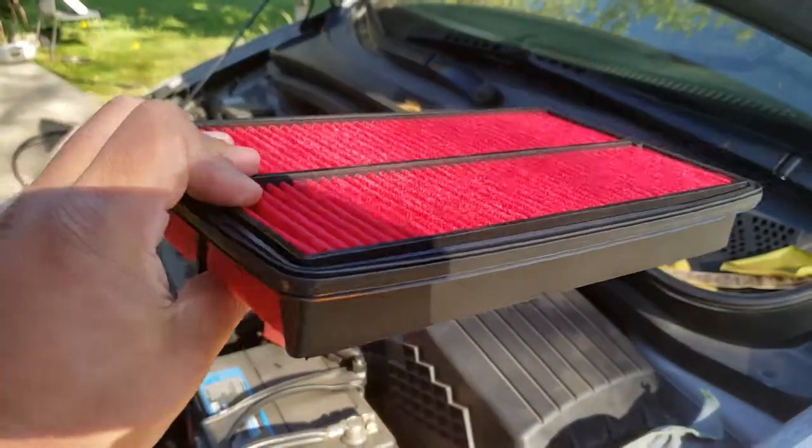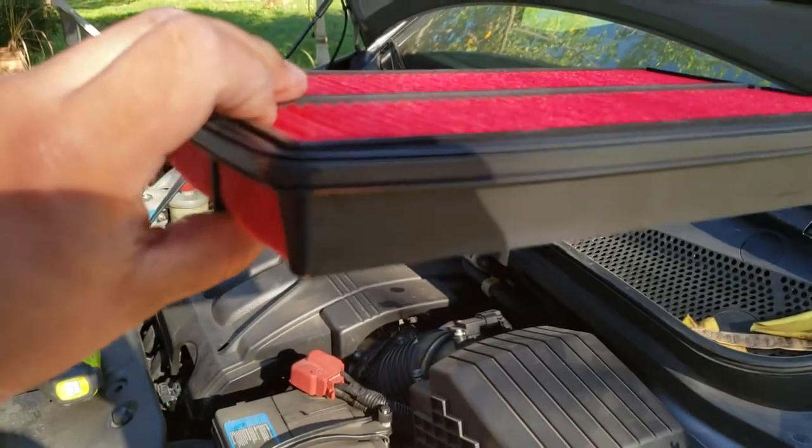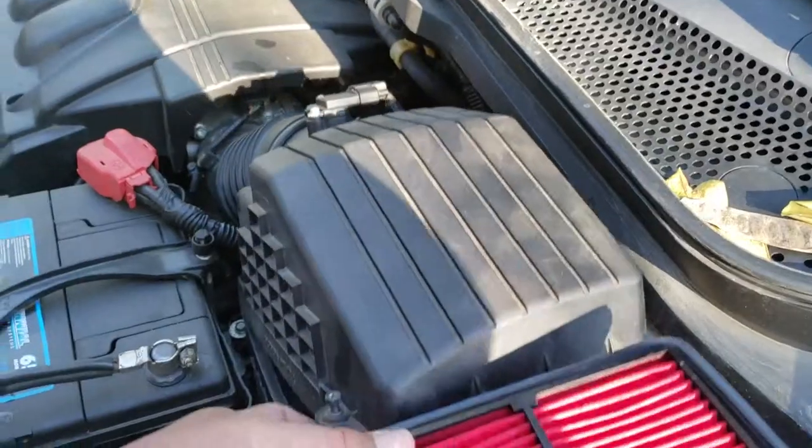The way you're going to slip this in is — this is the bottom side, just like that. You want the top side to make the seal. So we're just going to lift this up real quick; I might need both hands, maybe not.